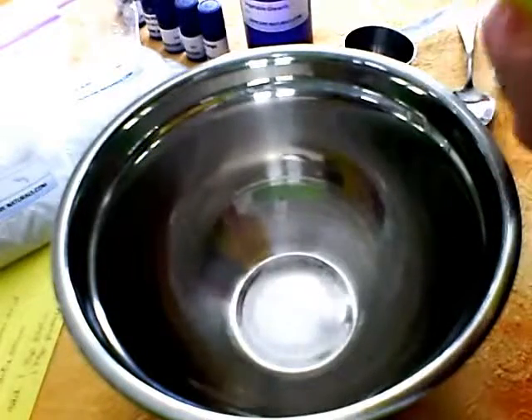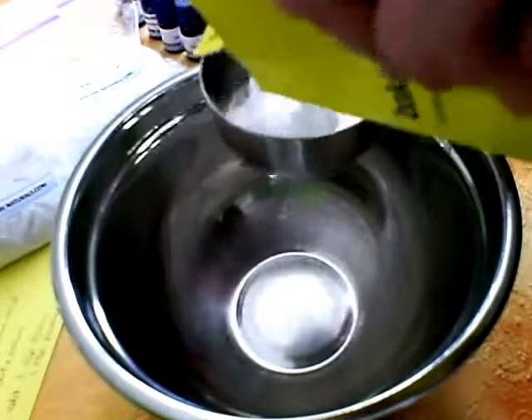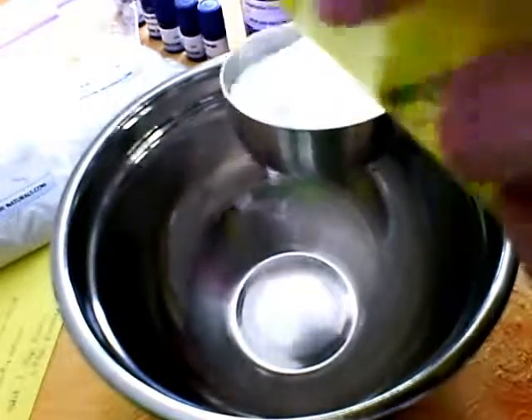We're making a carpet deodorizer that also doubles as scrubbing powder, and then we're going to turn it into toilet bowl cleaner and heavy scouring powder. It's not going to take very long.